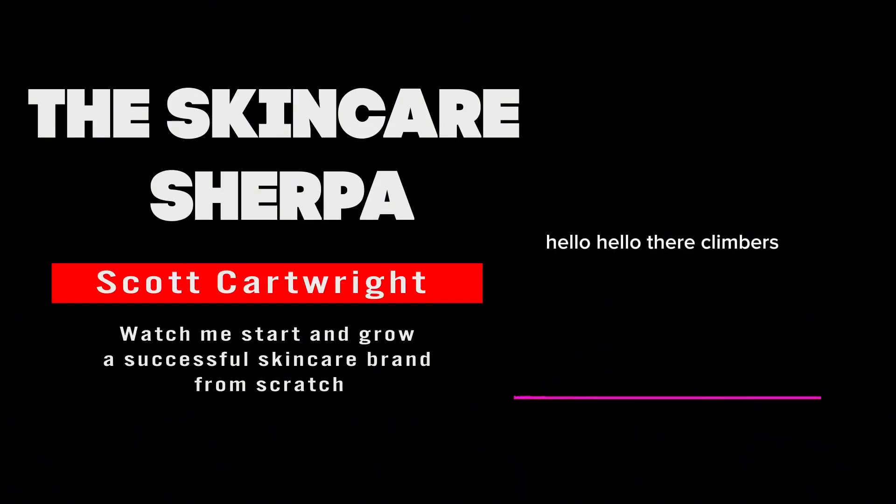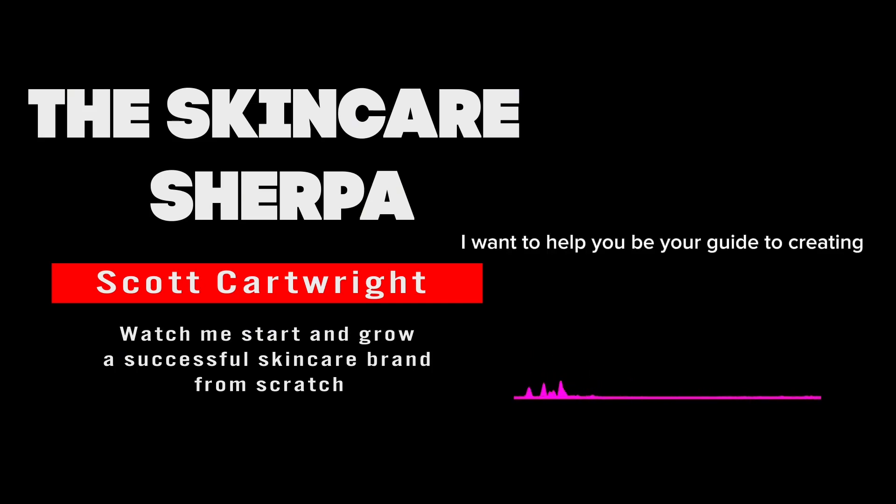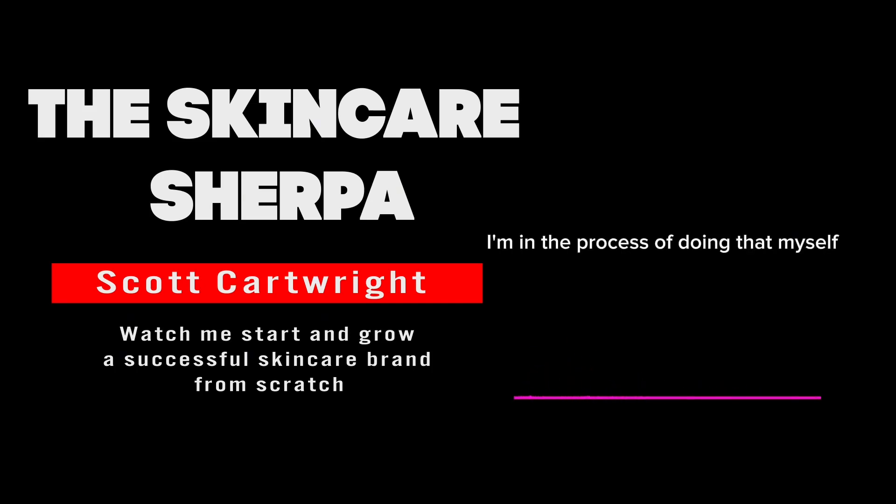Hello, hello climbers! This is Scott, the Skincare Sherpa — your friendly neighborhood Skincare Sherpa — here to talk to you about climbing, trekking, doing whatever you do to get to the top of a mountain. I'm here to help. Hopefully you're finding these recordings helpful. I want to be your guide to starting and creating a successful skincare brand. I'm in the process of doing that myself, and I thought I'd make these recordings so you could follow along, look over my shoulder, see what works and what doesn't.